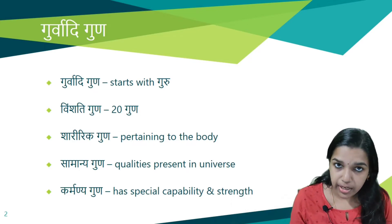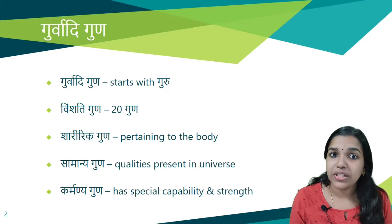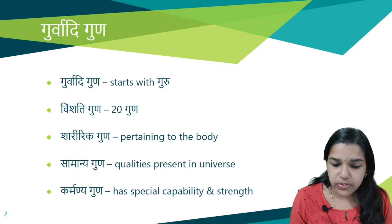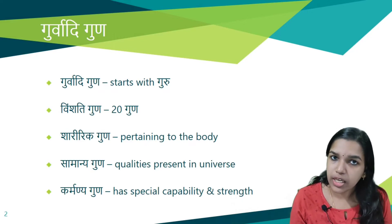Gurwadi Guna is also called as Sharirika Guna because all these Gunas pertain to the Sharira or body. It is called Samanya Guna as these qualities are present throughout the universe. And it is called Karmanya Guna because of its special capability and strength. So this set of Gunas has different names: Gurwadi Guna, Vimshadi Guna, Sharirika Guna, Samanya Guna, and Karmanya Guna.